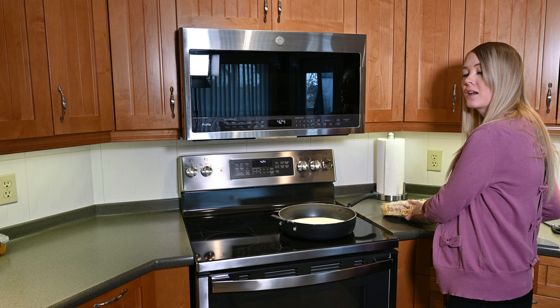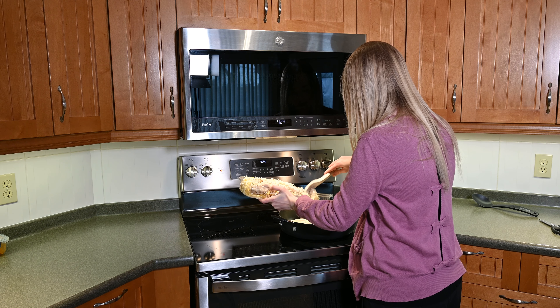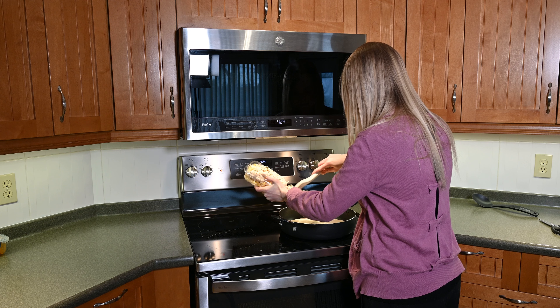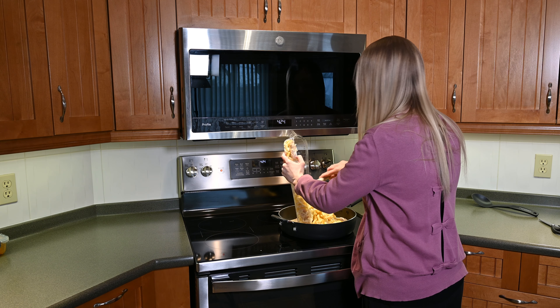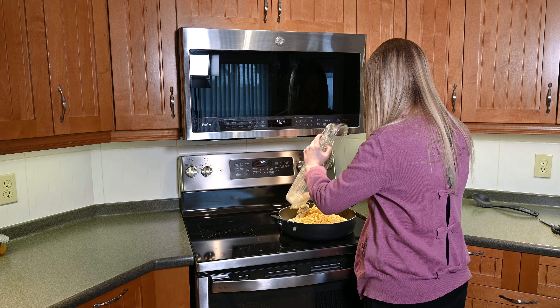My sauce is simmering. Now I'm going to add the contents of the tray very carefully and hope that I don't get this everywhere. It's a lot of food in this one tray. I think we did it.